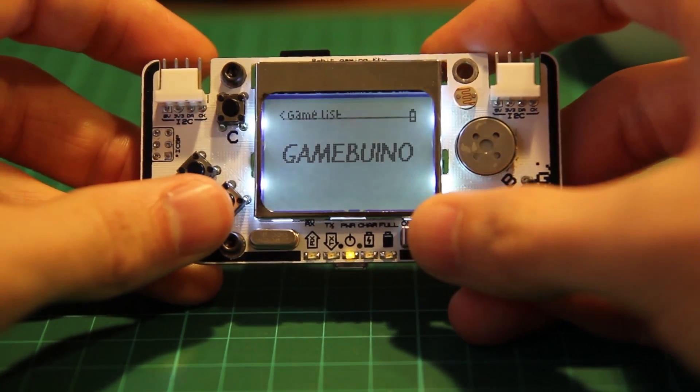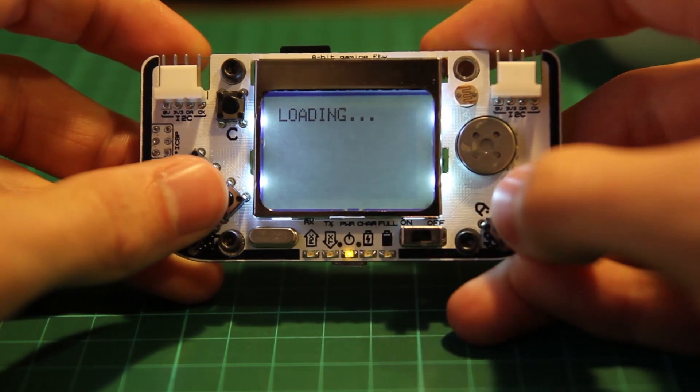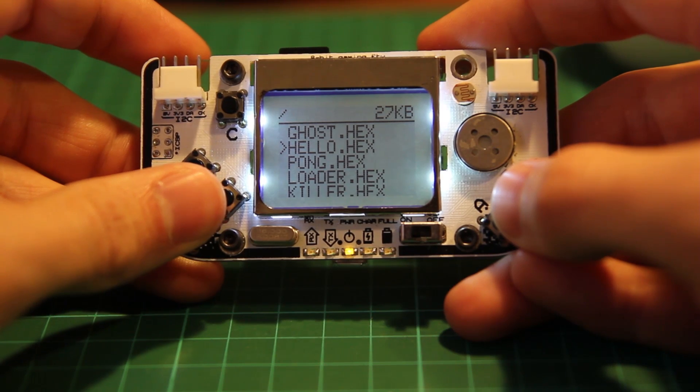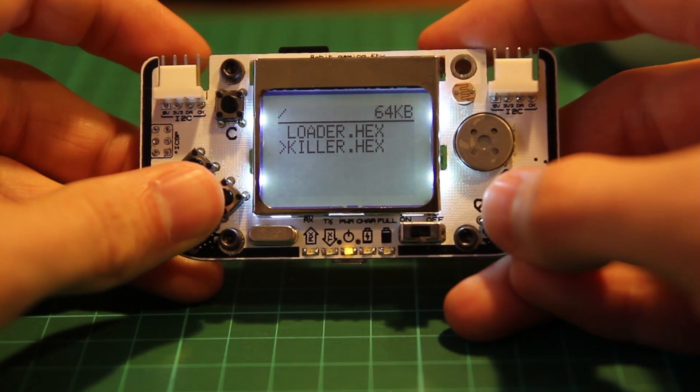That's really handy, because you can even trigger the bootloader directly from your program without restarting. You can also only swap one part of your game to change the monster sprites between levels, for example.